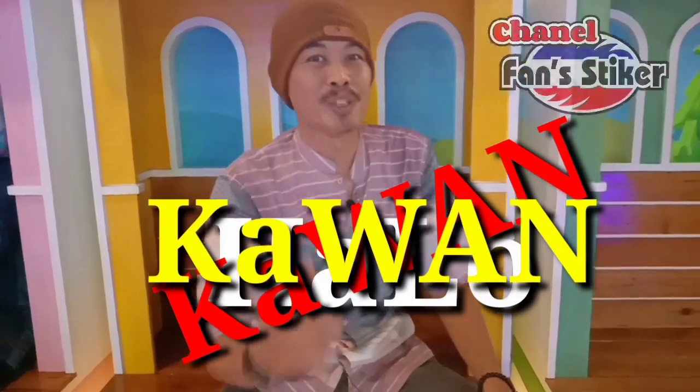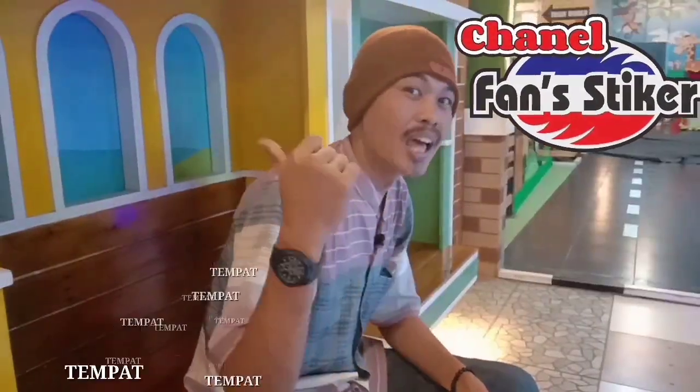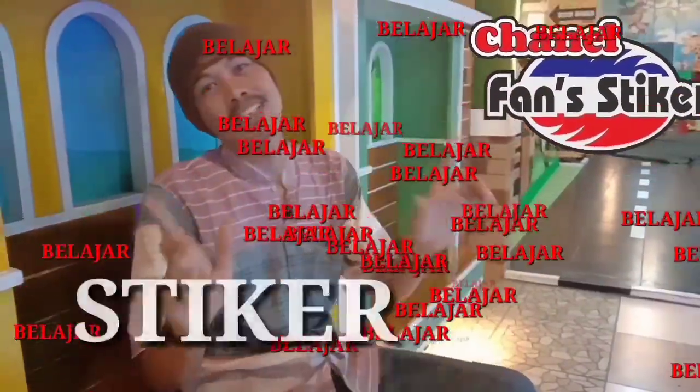Halo kawan-kawan, selamat datang di Fun Sticker, tempat belajar sticker.